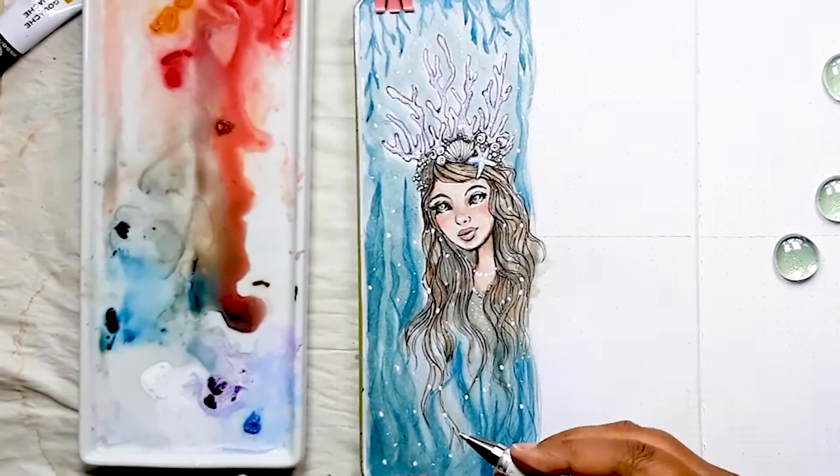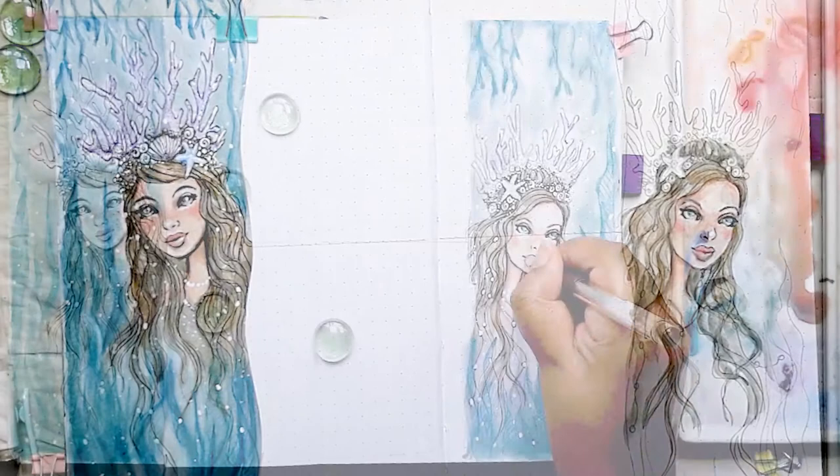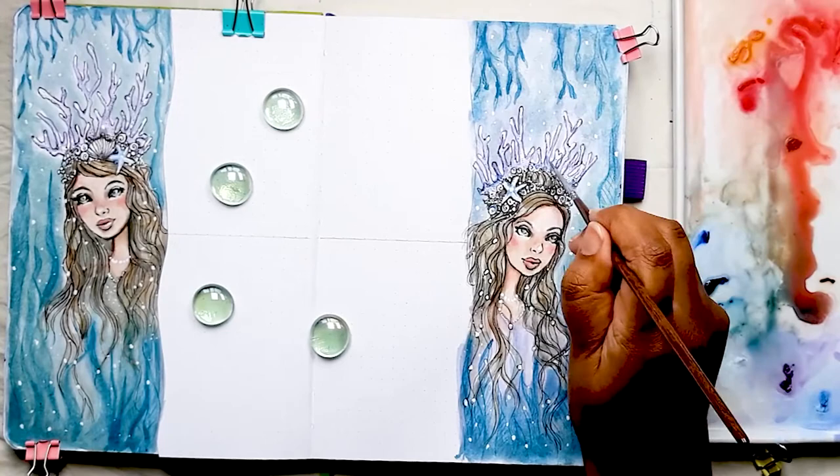I just want to show you that it's exactly the same painting techniques for both the mermaid queens, so I didn't show you the whole thing again as the video would have an extremely long run time. After a few finishing touches we're going on to painting the background of the Dutch door pages for the actual bullet journal part of the spread.